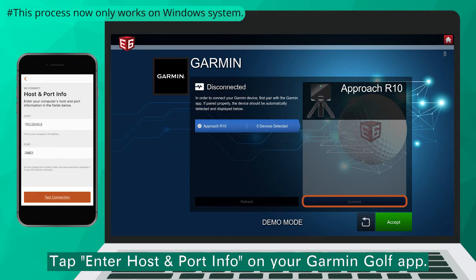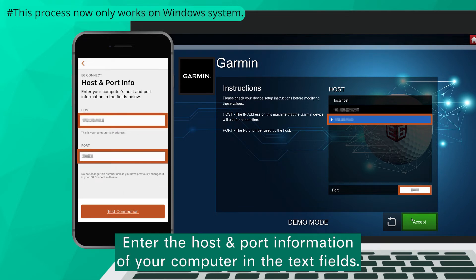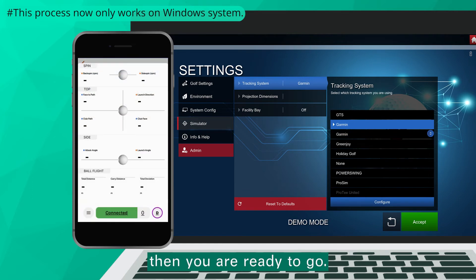For the latter, tap Enter Host and Port Info on your Garmin Golf App. Enter the host and port information of your computer in the text fields, then press Accept. Tap Test Connection, then tap Start Session. Then you are ready to go.